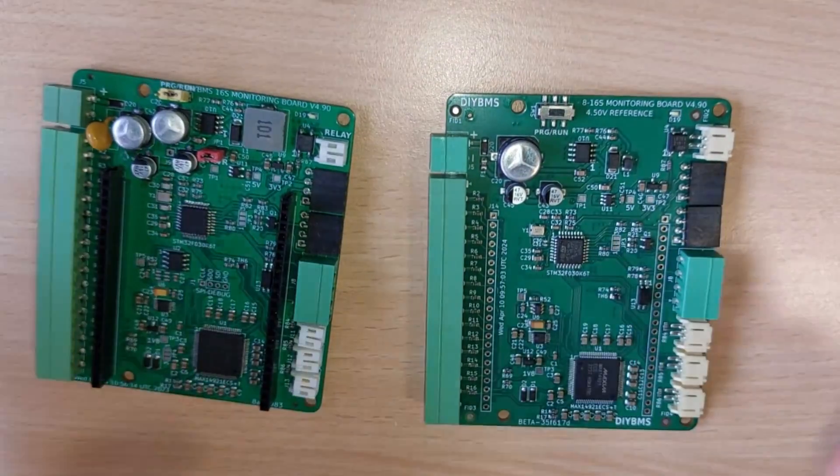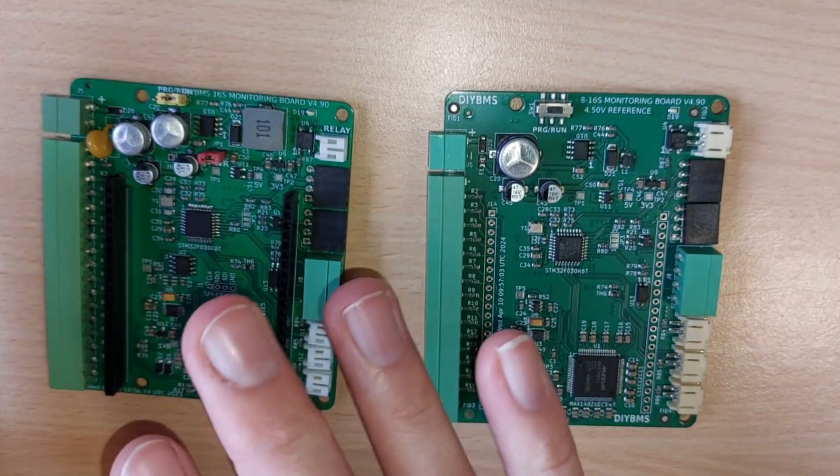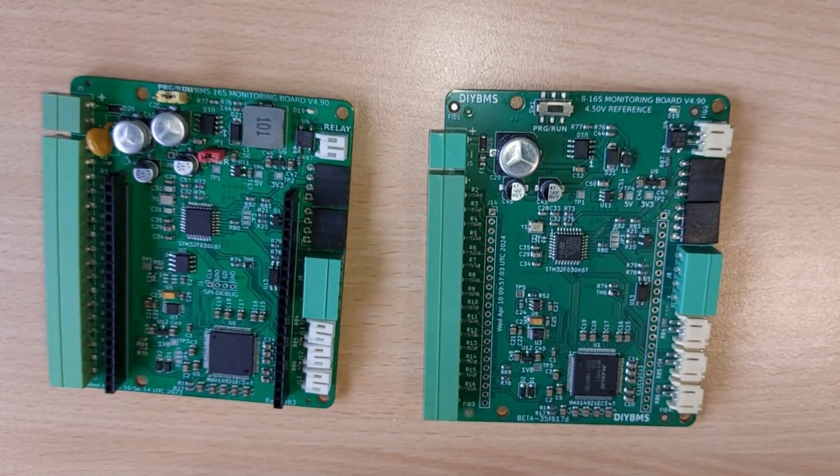There's no fundamental difference between the circuits on either board, so if you've got this style, you don't need to upgrade — there's no upgrade as such. This is just a minor revision to make it easier to build.